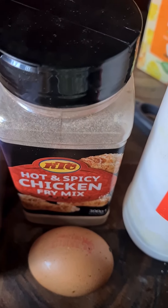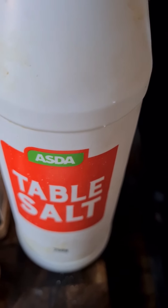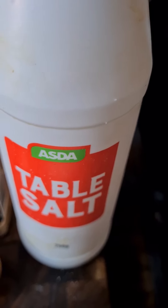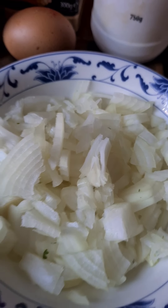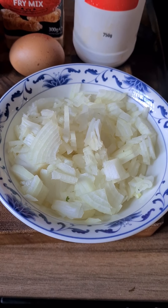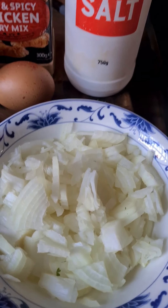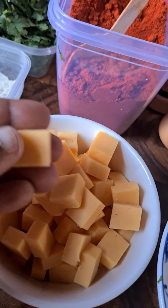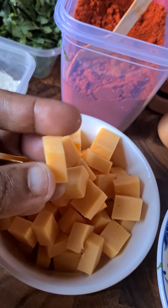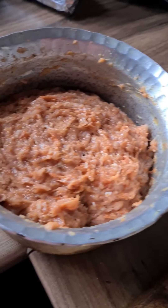You'll need a tablespoon of chili powder — that's optional if you can handle the spice. You also need hot and spicy chicken fry mix, or the original non-spicy one. Two tablespoons of salt, but that's your preference. You need one egg, one medium onion chopped up finely, and about 60 to 70 cubed cheddar cheese pieces cut into tiny blocks.